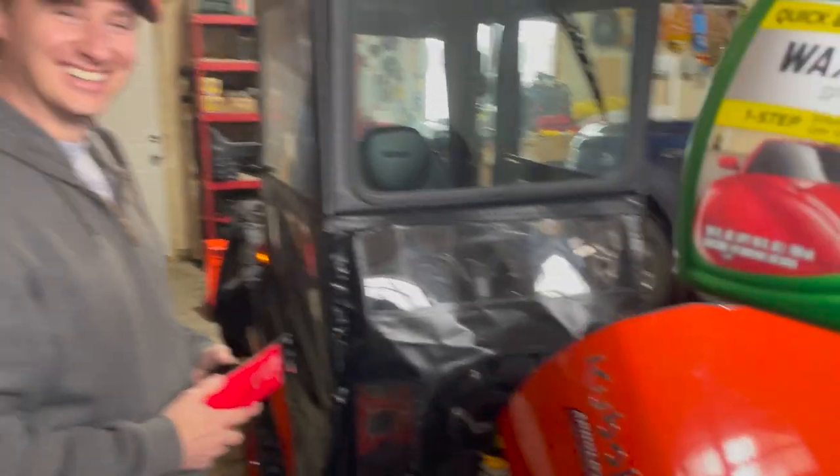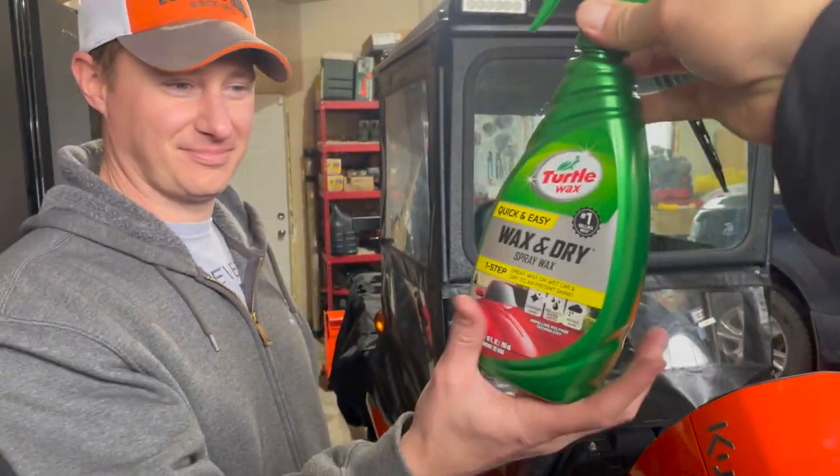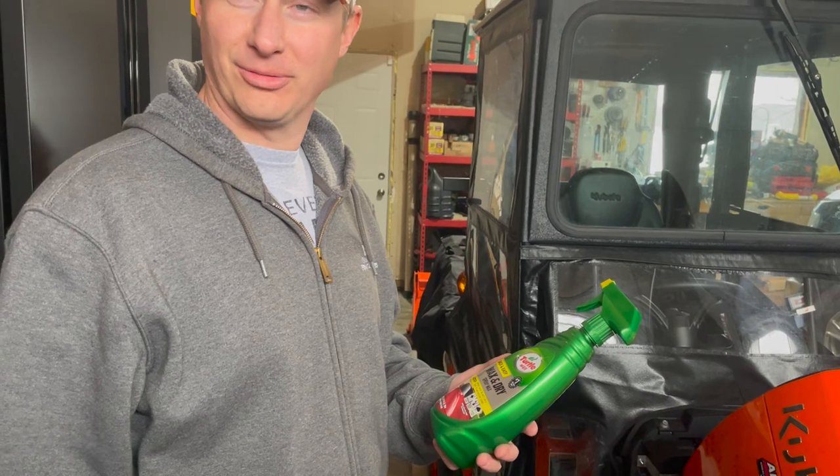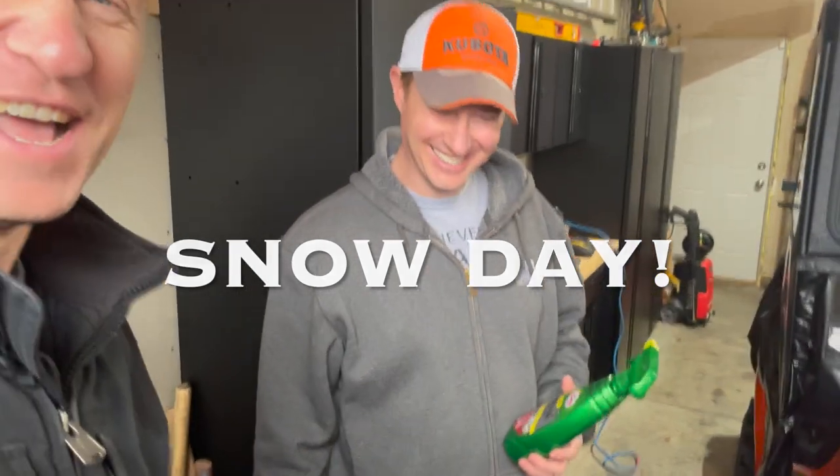I also brought spray-on wax. Just spray it on your snow blower chute and it will do a much better job of preventing sticking than any vegetable oil, WD-40, or silicone spray. It's the best way to go. Tomorrow we're supposed to get some sticky snow, so perfect timing. That's all for this video — thanks for watching. Until next time, keep on tractoring and God bless.